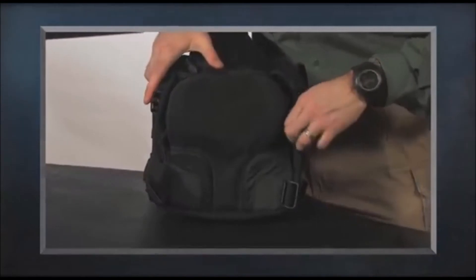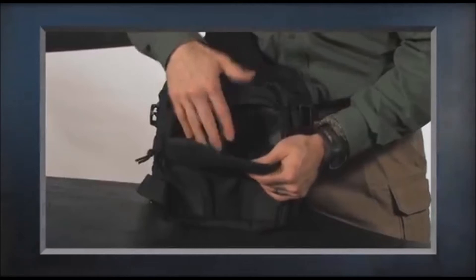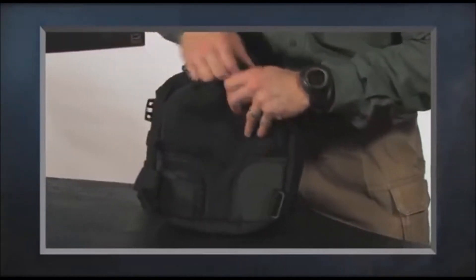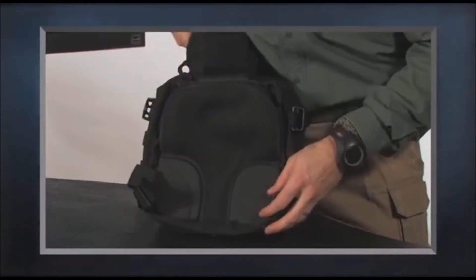There is also a place inside if I want to carry a smaller hydration pocket or anything else I want protected with a padded backing. We also have tacky rubber to help hold the pack in place so it doesn't slide around while you're using it.